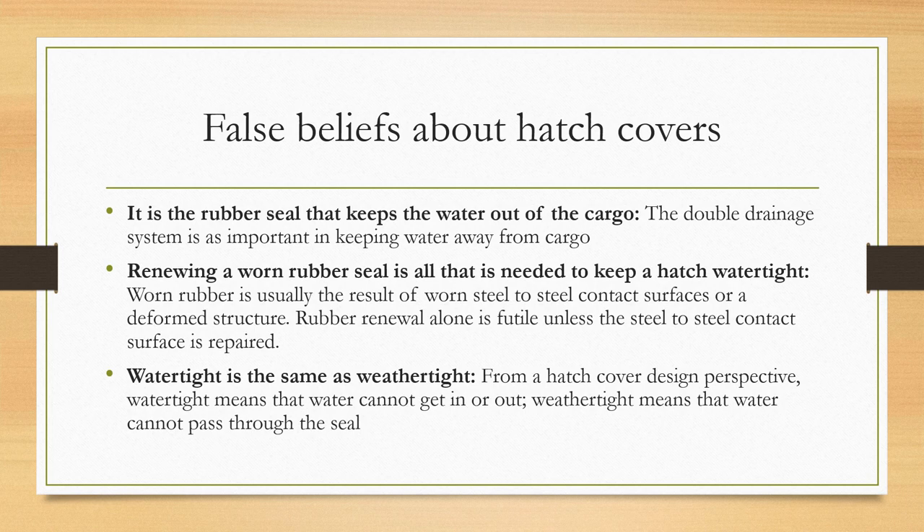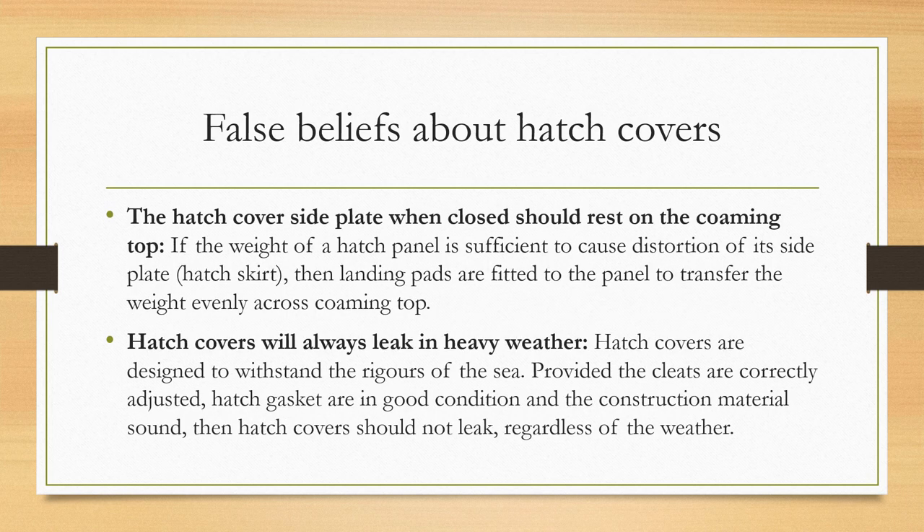Is water tightness the same as weather tightness? No — from a hatch cover design perspective, watertight means water cannot get in or out, whereas weathertight means water simply cannot pass through the seal and get in. Another false belief is that the hatch cover side plate when closed should rest on the coaming top. In fact, if the weight of the hatch panel is sufficient to cause distortion of its side plate or hatch skirt, landing pads are fitted to the panel to transfer the weight evenly across the coaming top.